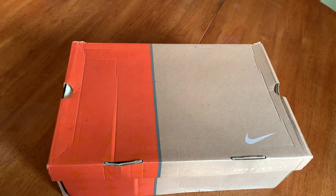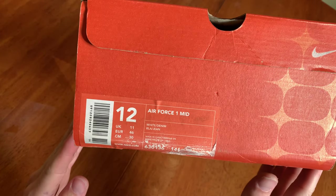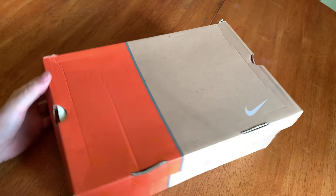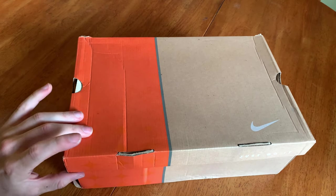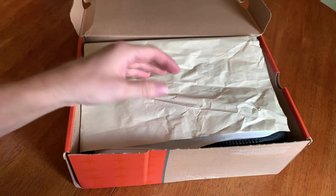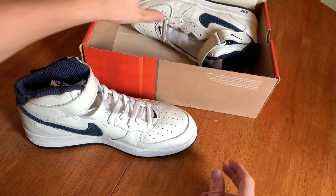In this video we're going to look at the Air Force One Mid Denim colorway — white denim. This pair is from 2001, so you have a classic old orange box from that era. They did do the mid denim in 2002 but there are some slight differences. This is the first production of the white denim mid.